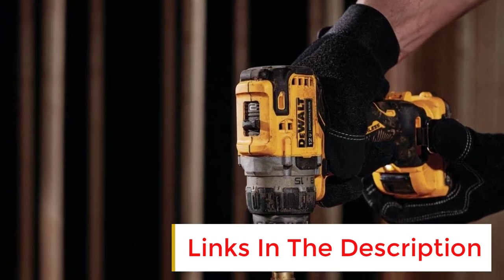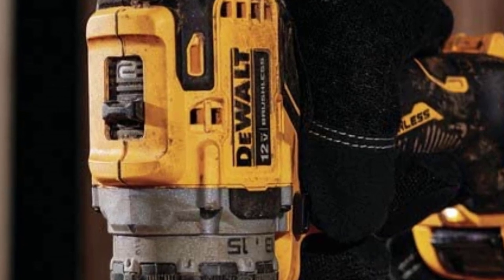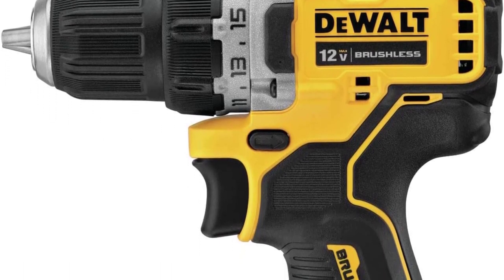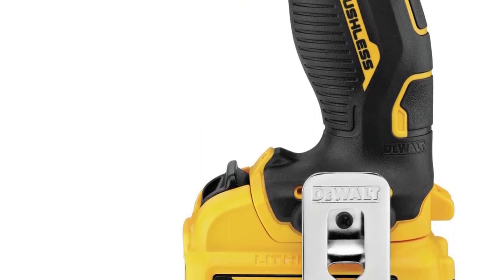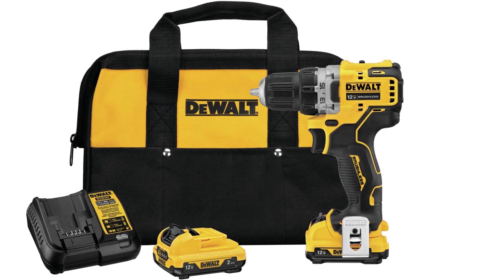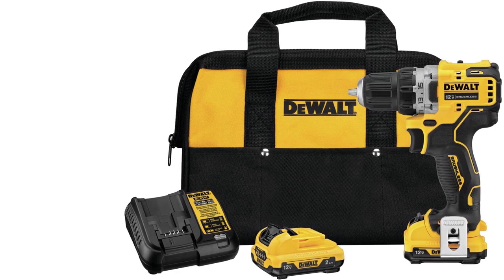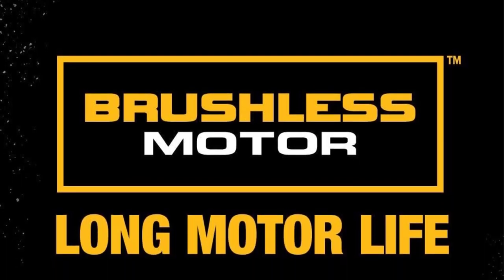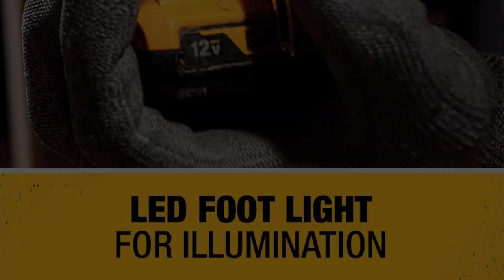We were especially impressed at how easily the drill drove holes in concrete without a hammer drill function. The drill is just under 6 inches in length, making it ideal for work where precision really counts. It's well-balanced and has a comfortable grip. There's also an integrated LED work light, a belt clip to keep the tool close at hand, and a fuel gauge to let you know how much battery charge remains. The kit includes the drill, two batteries, a charger, and a nice bag. For a 12-volt drill, this tool has lots of power for the size and can run a 3/4-inch spade bit clear through a 2x4 without stalling. For an around-the-house drill, this is perfect for most tasks.